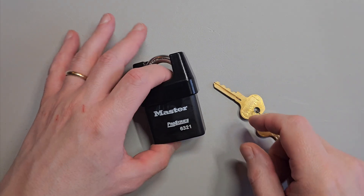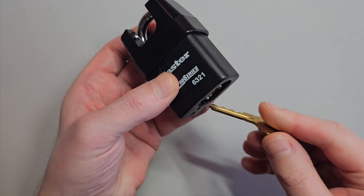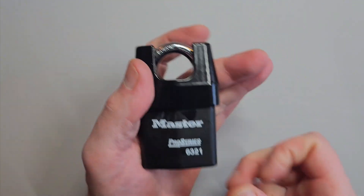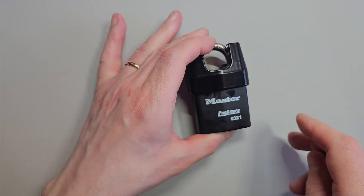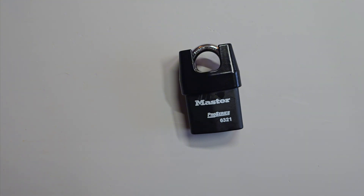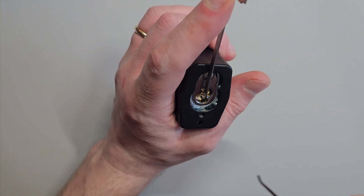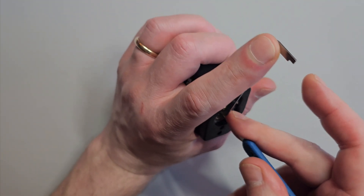Hello, it's BitLock and today I'm looking at this Masterlock Pro Series 6321, which is a very heavy lock and possibly something that I would choose to lock my shed up with and keep my lawnmower safe. We'll give it a pick and we'll give it a cut and see what's inside it. So let's pick it first of all.